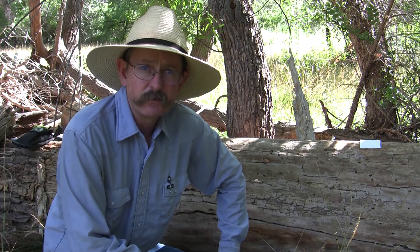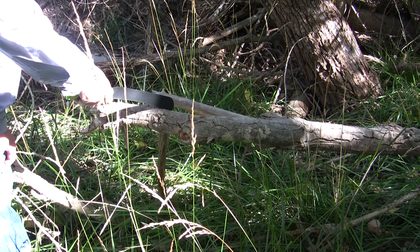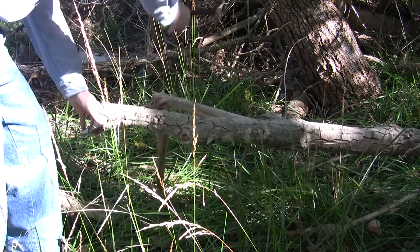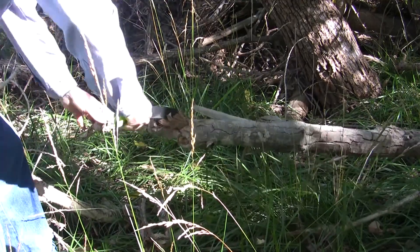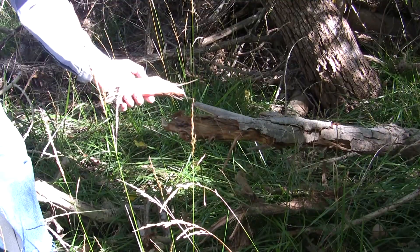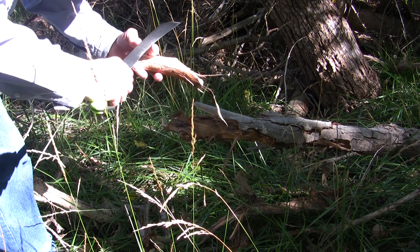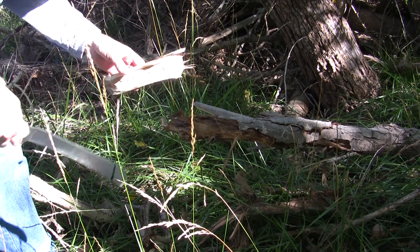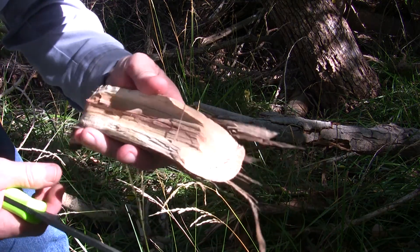Okay, let's try some real tests — some out in the woods kind of tests. Here's an old piece of cottonwood that's deadened down. Let's see how it does chopping some wood. Not bad. So that's not too bad, and the edge still looks fine, nothing going on there. You can see it made some pretty decent cuts on this cottonwood.